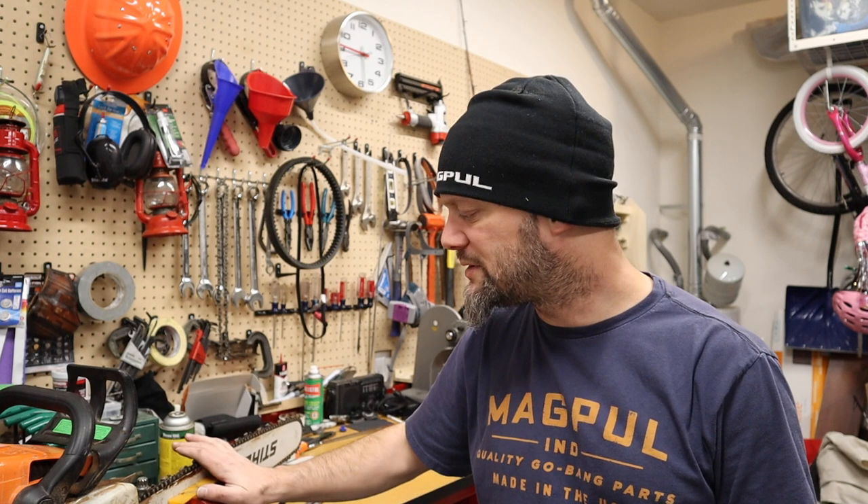Hey, we're back in the shop. Just got back a couple days ago from North Idaho and already missing it. But we're back in the shop. I have some projects going here. I got the old big saw set up for sharpening. Got some dull chains out of that dry wood.